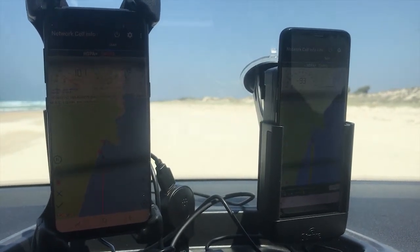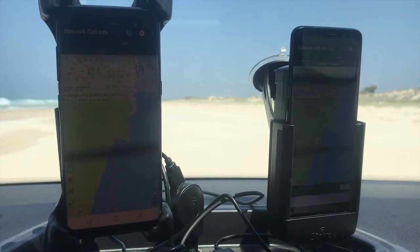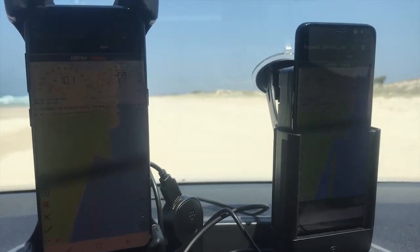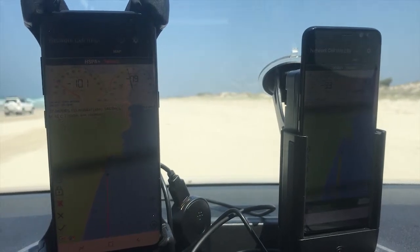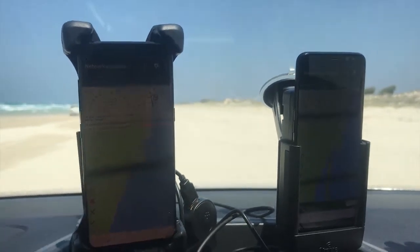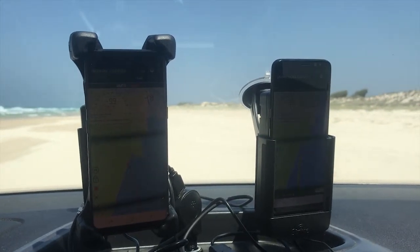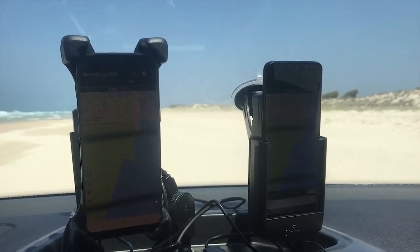These apps keep a log of raw data as well as a map showing good and bad service as we drive. We're going to go for a drive for a few kilometres, and we'll make all this raw data available to you guys so you can see it as well. We're going for a drive now and will check back in shortly.